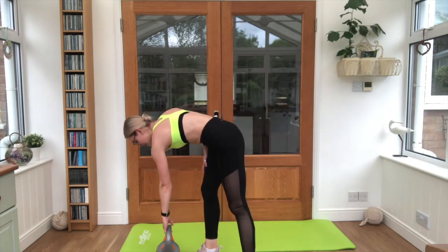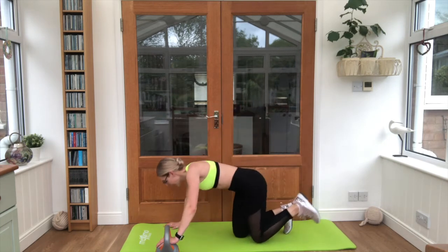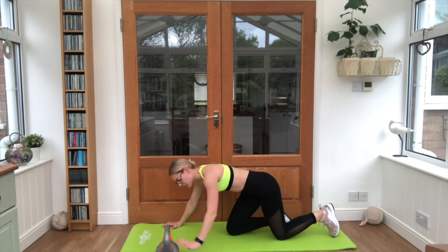Take it down to your mat — you're going for your press ups. Three per side, hand through the kettlebell. Swap it over when you're ready. The end is in sight.